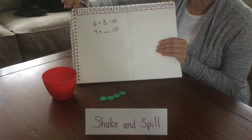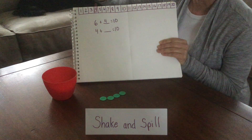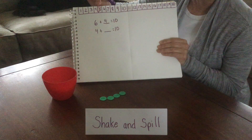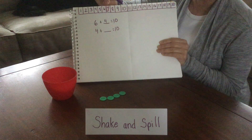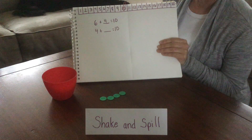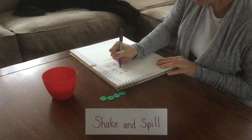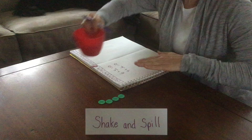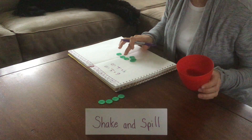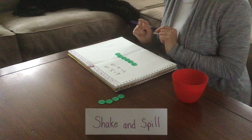So let's show up here on the number path what we have. The part that we know is 4. Our whole is 10, so let's count on: 1, 2, 3, 4, 5, 6. 4 plus 6 equals 10. And how do we check that? We get to spill out the rest and count them: 1, 2, 3, 4, 5, 6. We were right — 4 plus 6 equals 10.